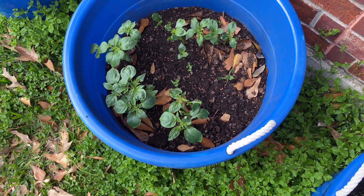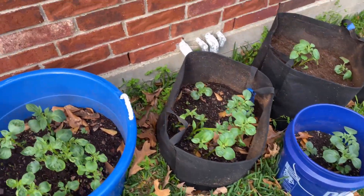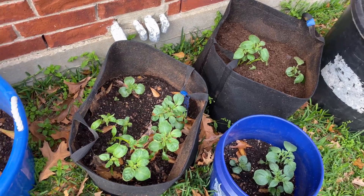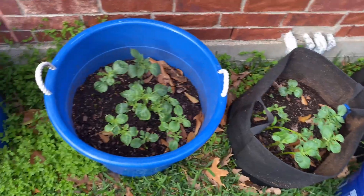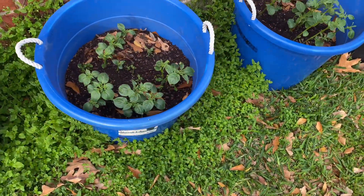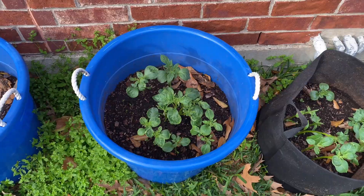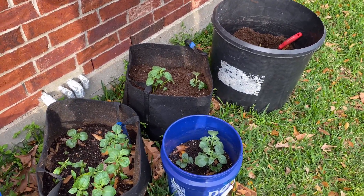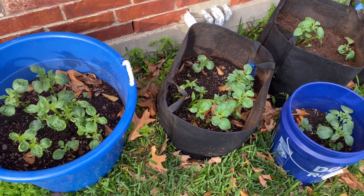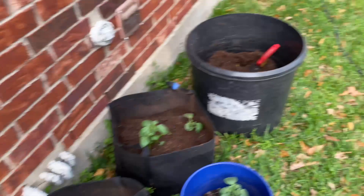I've never experienced a potato grow like these are growing — this is just unbelievable. I was hoping I'd be able to move these into the backyard already, but I still need probably another week, maybe two weeks, before the sun will be right. I've got a dolly I can move the heavy tubs with and get them relocated, because spring has definitely sprung. I know the northern half of the country is in a blizzard and freezing to death, and we're 80-plus degrees and sweating down here this last weekend of February.